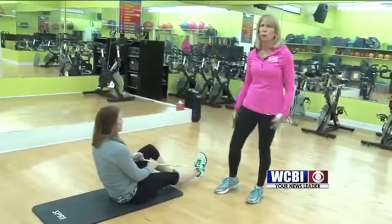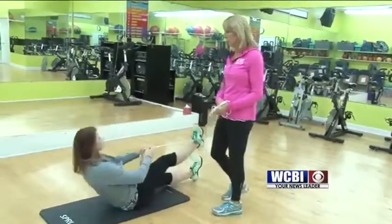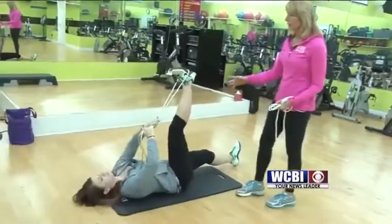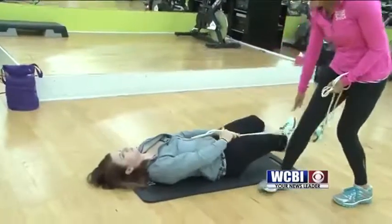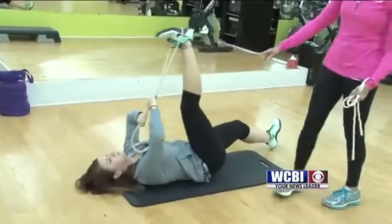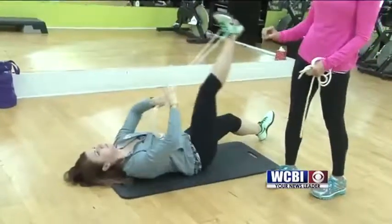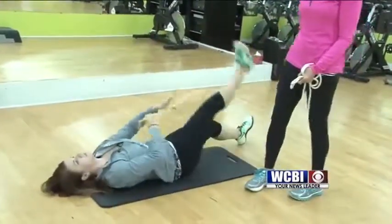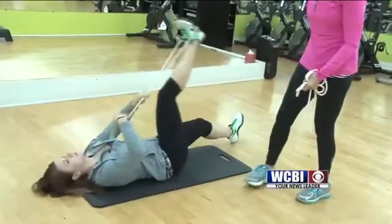Most people are really tight in the hamstring, so I'm going to have Whitney demo a few stretches and then we'll move on. This is the hamstring stretch. You lay your head down, one knee is slightly bent. You want to think about locking out this opposite ankle, flexing that foot. You only want to hold the stretch for one and a half to two seconds, and you would do about eight reps of this. This is stretching your hamstring.